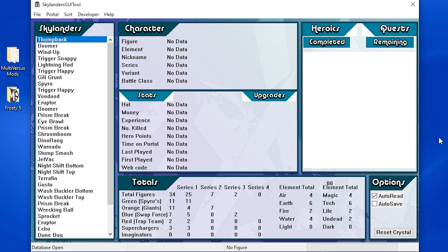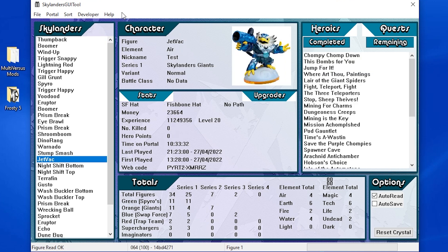Since you're just using it to reset, you won't have anything on the side like I do. Your portal should connect automatically — if it doesn't, just go to Portal and press Connect. As you can see, it says Portal Connected. Your Skylander should also auto-scan when you put it on — Reading from Portal. There is JetVac, the corrupted JetVac. If your Skylander doesn't load automatically, go to Portal and press Read Figure. JetVac is here but he's still corrupted. Methods 1 through 3 don't fully reset the figure, but Methods 4 and 5 do.